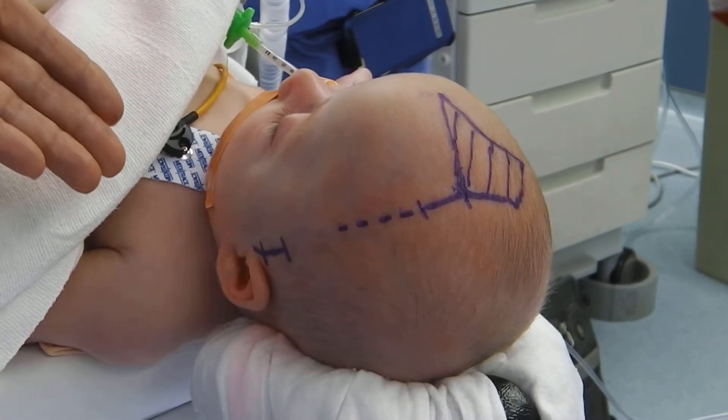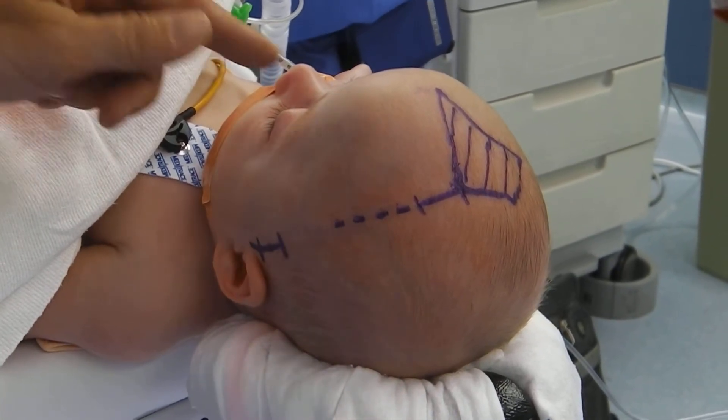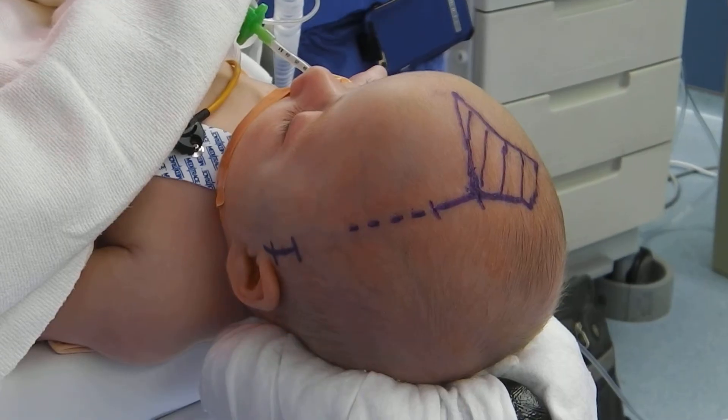A week after surgery, the baby will be placed in a cranial molding helmet, and that will help reshape the frontal bones and the other bones of the skull so the child will have a normal face and skull development.